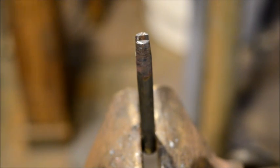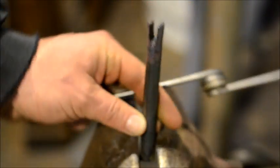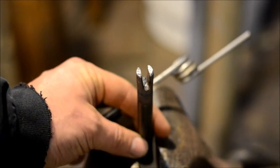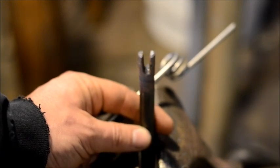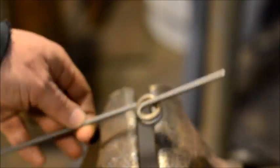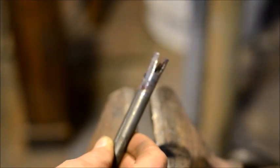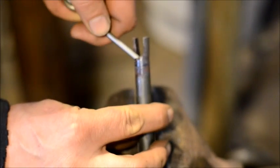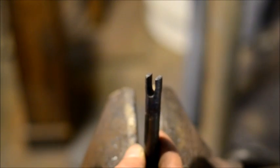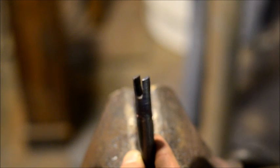Here we are at the vise. I've created a little piece of tooling to show you — it's a very simple piece, just a piece of half-inch rod. If you're making bigger power hammer tooling, you'll use larger stock sizes and adjust measurements as you see fit. Essentially I drilled an eighth-inch hole — this is an eighth-inch rod. I drilled an eighth-inch hole and then cut it with an angle grinder down to meet that hole, and then cleaned it out a little bit with a file.